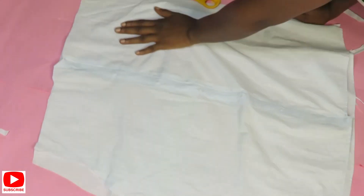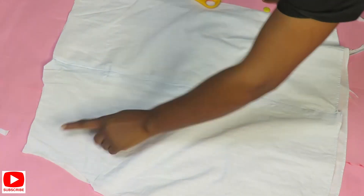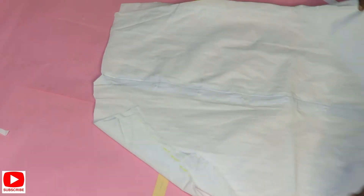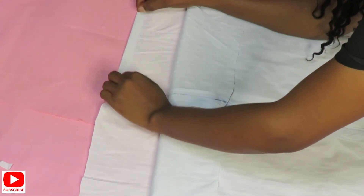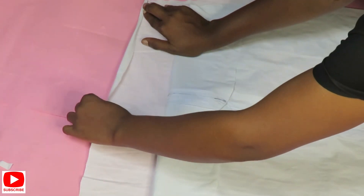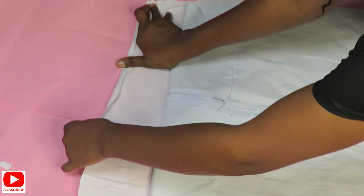Before taking this to my machine to close the sides, I'm going to be hemming the upper part of this shirt by half an inch. I always like to hem here because I like clean edges. So I'll take this to my machine to hem the upper part by half an inch, then close the sides and bring back the results for you guys to see.